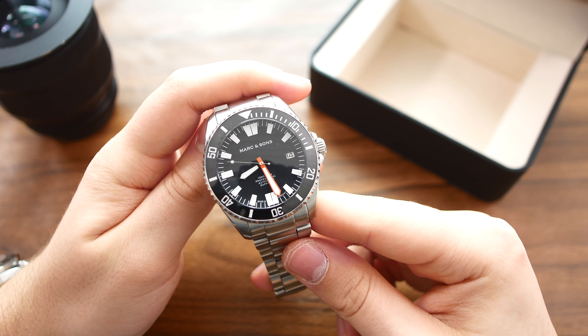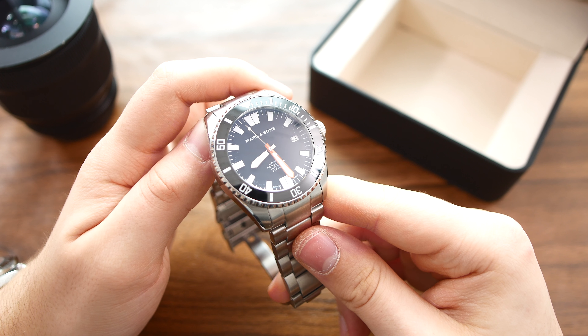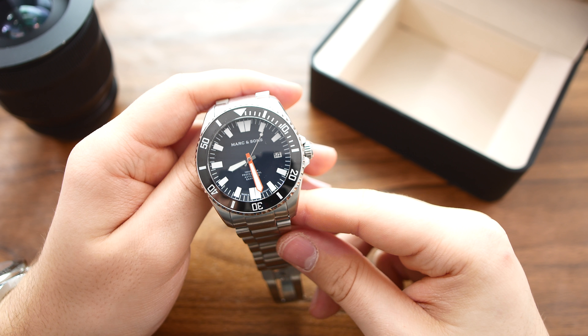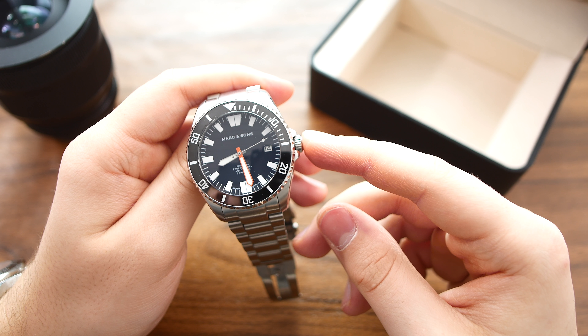The watch is 30 atmospheres or 300 meters water resistant. The movement is a workhorse — it's the Seiko NH35. It's an automatic movement with 24 jewels, hacking seconds, 41 hours of power reserve, a date function, and it beats at 21,600 vibrations per hour. It can also be hand wound with the screw-in crown.